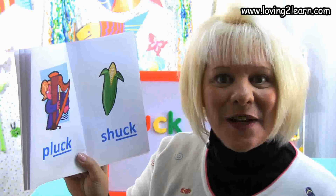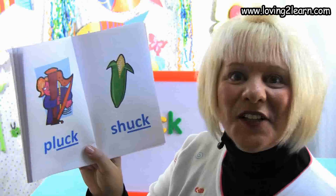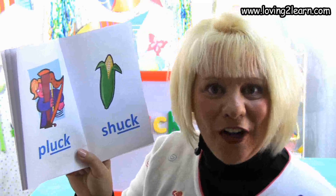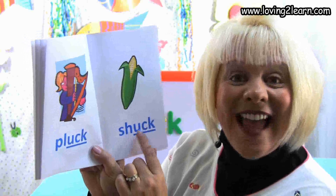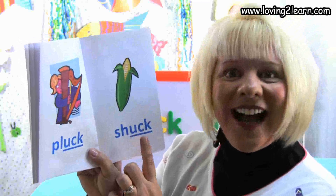Here we see some corn and we're going to shuck the corn. Here's the word shuck. Let's spell the word shuck: S-H-U-C-K. Where do you see the uck chunk in the word shuck? That's right, at the end of the word. What sound does the uck chunk make? Uck!